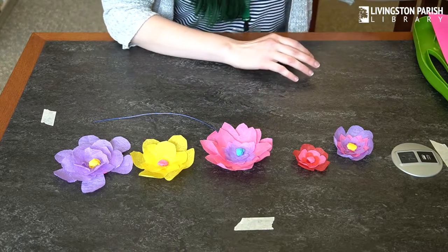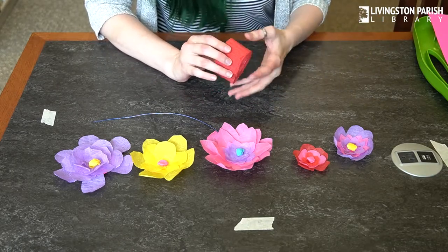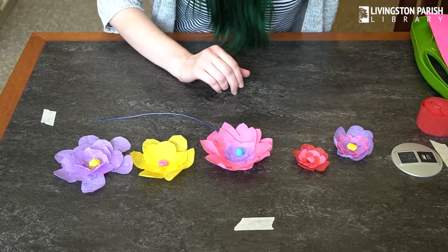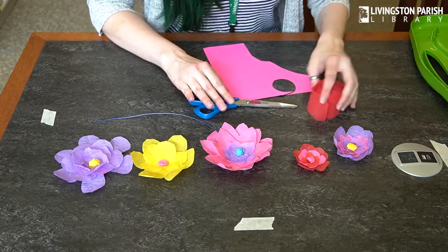For this craft, you will need crepe paper of various colors that you want to use. You'll need some scissors, and you'll need some card stock if you have it.